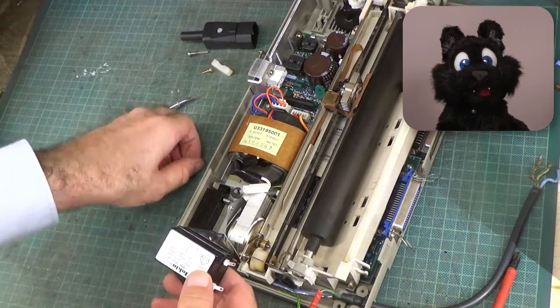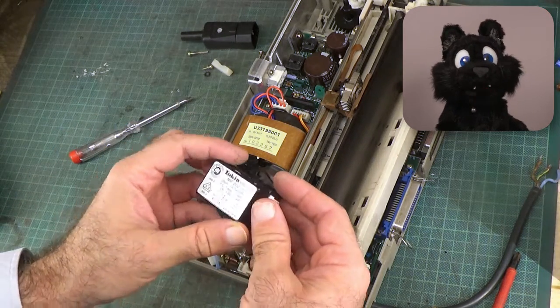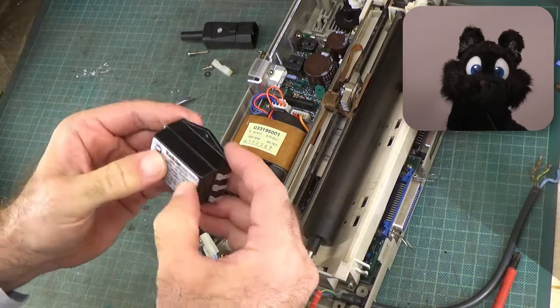Oh no! Not another one of these line filter blocks! I can still smell the last one!